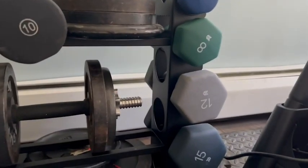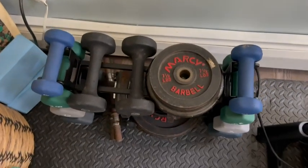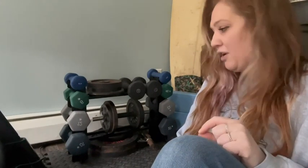It comes with four holders on either side for your sets of weights, and it also has two bars across the center, both of which are able to hold quite a bit of weight. Whether you have dumbbells, kettlebells, or any other kind of weight storage, this thing is absolutely perfect.